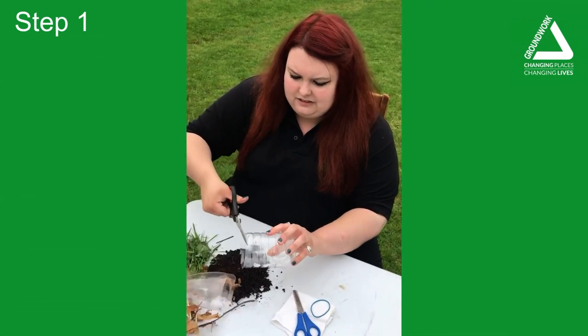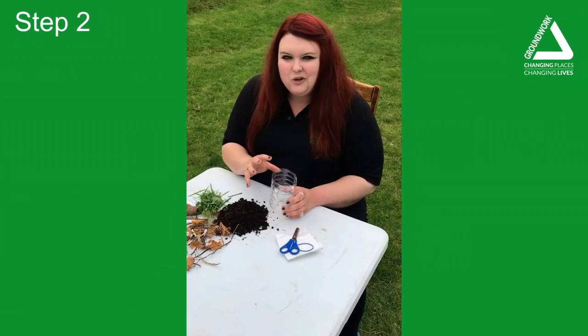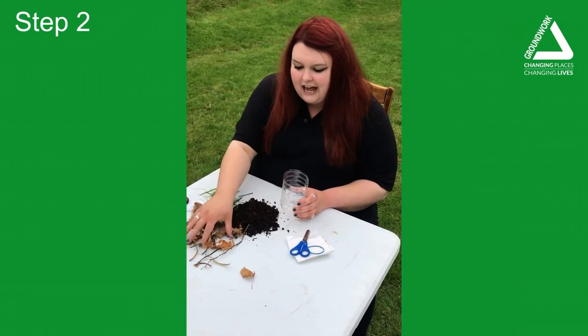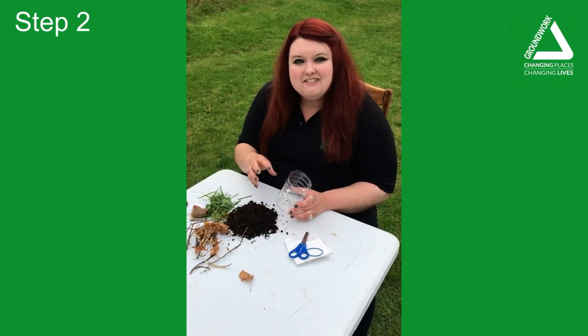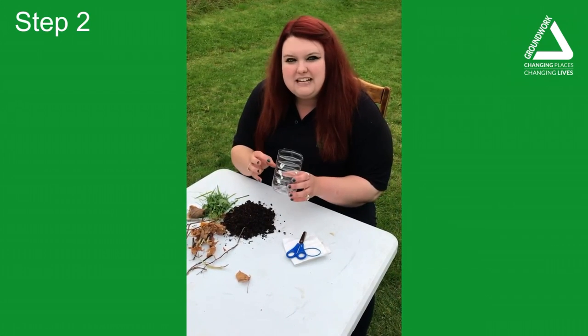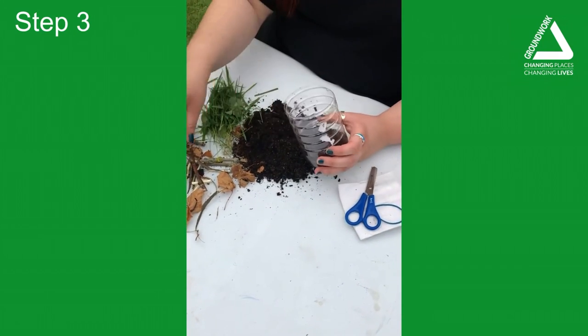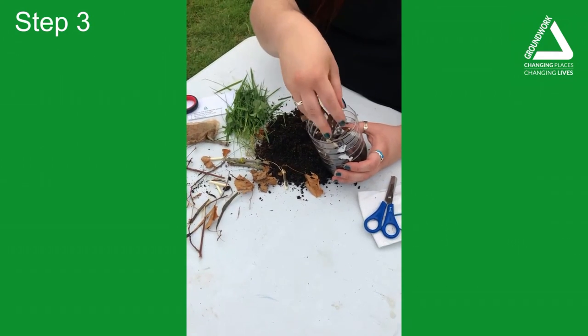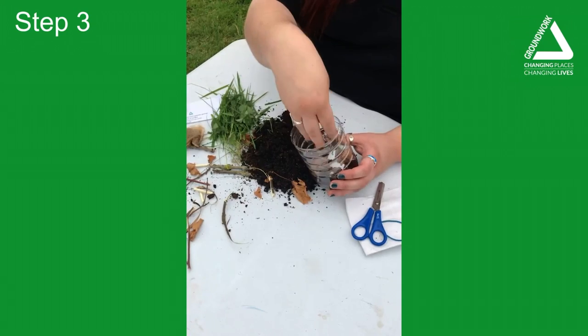Step two is filling your rot pot with layers of compost and brown materials. This adds oxygen in there so all the bacteria, fungi and insects can breathe and really speed up the decomposition process. Add small layers of compost and browns — simple things you've found in the garden such as twigs and brown leaves like we've had here.